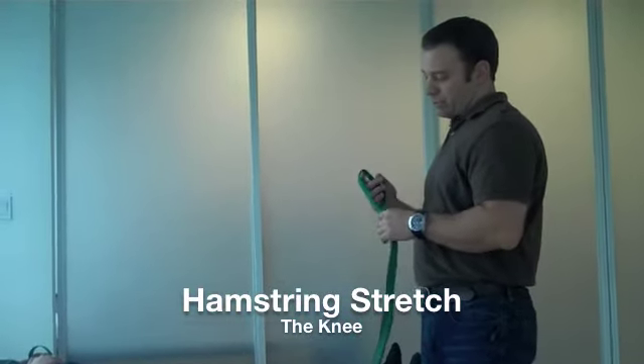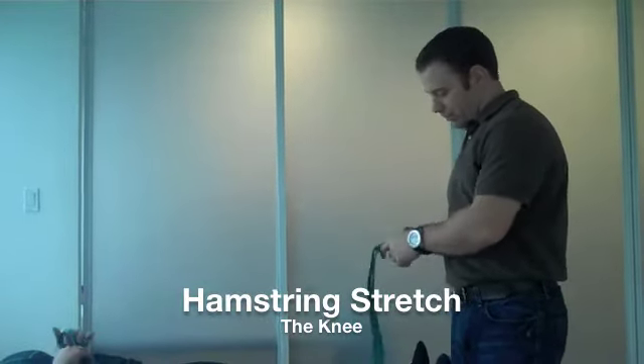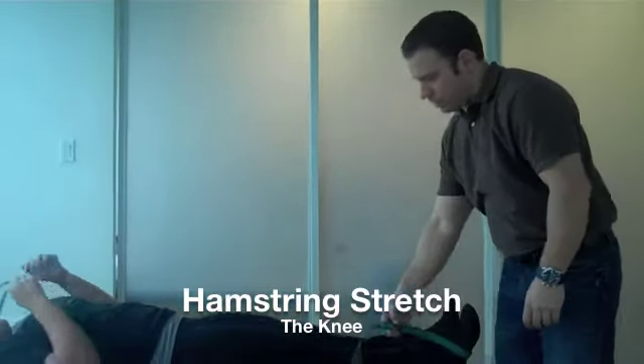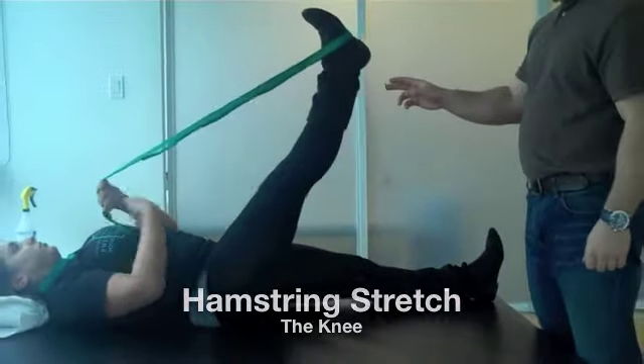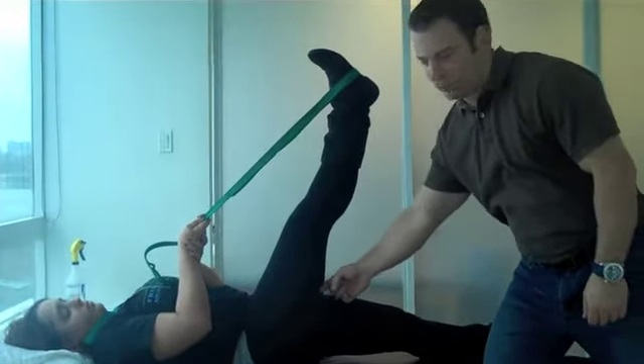We instruct patients to use a long strap, a rope, or they can purchase a strap from us. Wrap it around the bottom of the foot, hold the strap in both hands, and start to pull the strap up while keeping the knee in a straight position. As they come up, they're going to start to feel some tension build up in the hamstring.